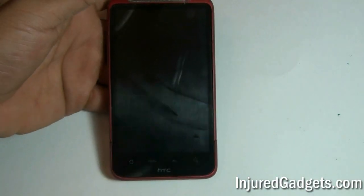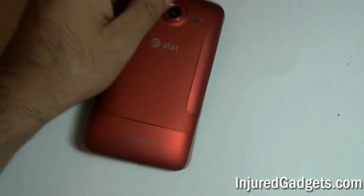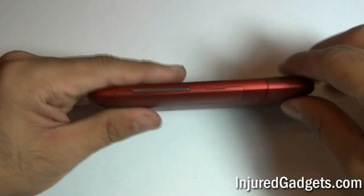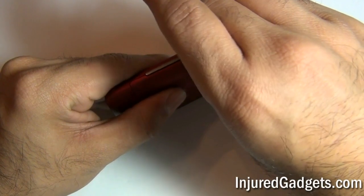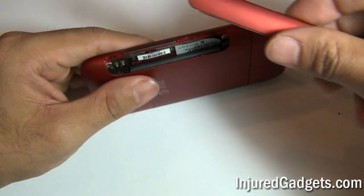To begin the disassembly of your HTC Inspire 4G or Desire HD, you will first need to remove the battery panel door. Using your fingernail or a safe open pry tool, pop it right off.